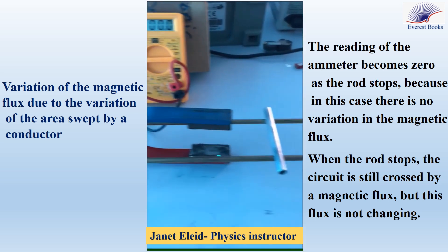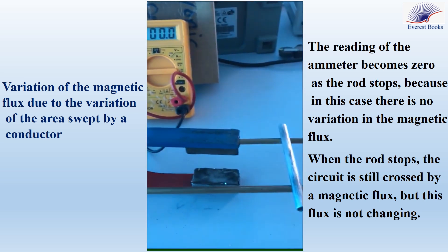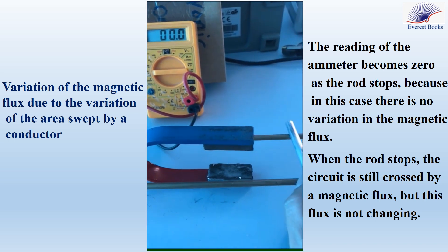These are the two parallel conducting rails, connected from the left side by the yellow multimeter, which is adjusted to measure electric current. The reading is zero because the rod is at rest.